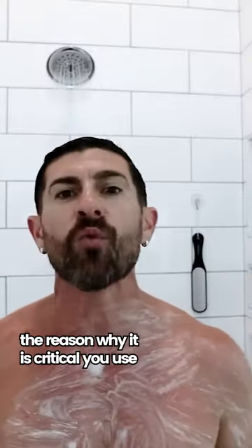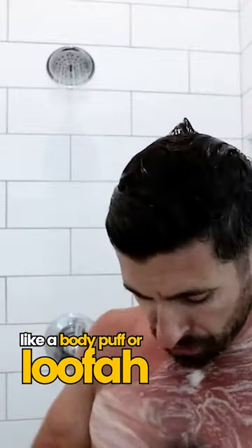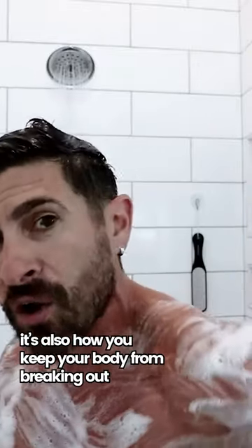Now, here's the deal, gentlemen. The reason why it is critical that you use some type of exfoliant like a body puff or a loofah is that you're actually exfoliating your body and making sure that you remove the top dead layer of skin. This also is going to be how you keep your body from breaking out.